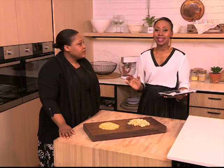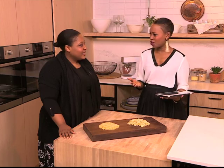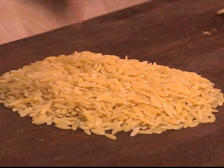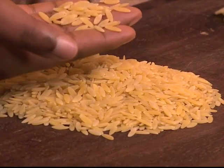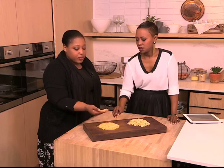Our second one in our A to Z cooking series for this morning, staying with O, is orzo. This one is probably more familiar. It's a rice-shaped pasta. It does look like risotto, but it's pasta — it's not rice.